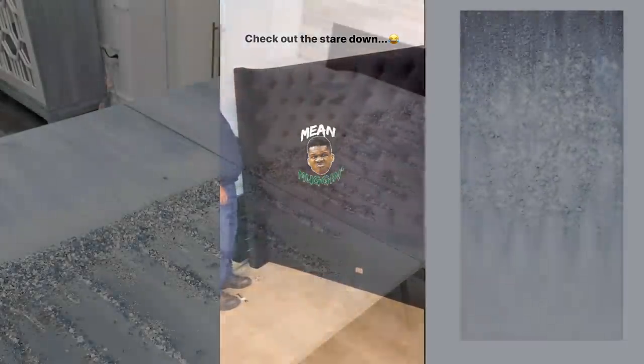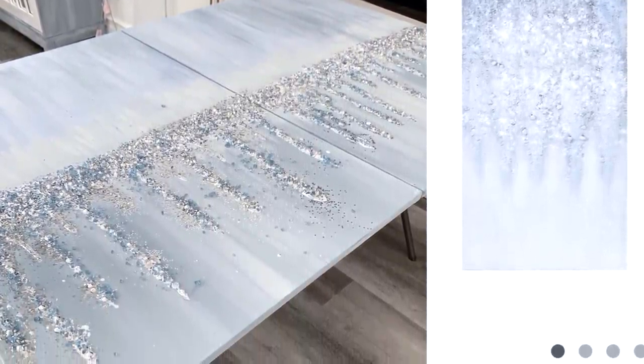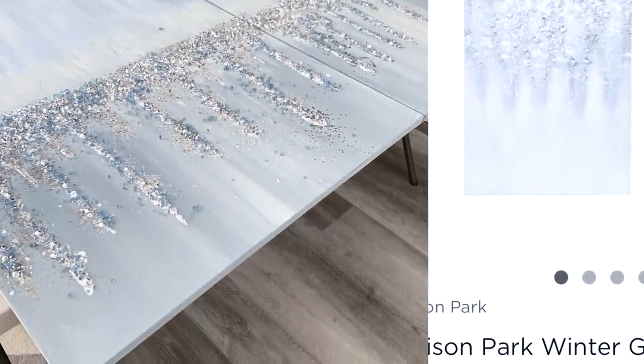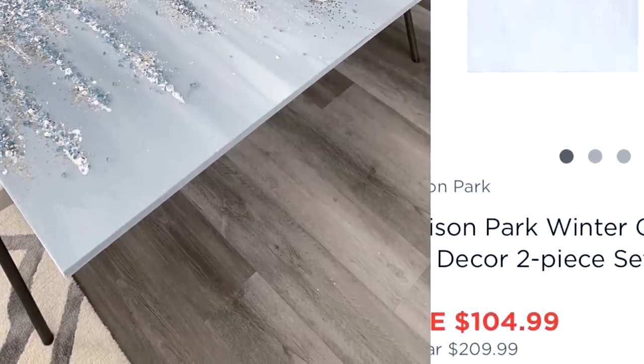My inspiration came from this piece that Kohl's carries — the price isn't bad at all, it was on sale for $105. I love the colors and the movement of the piece, but I wanted to share how I created something very similar for under $30 for two pieces. I'm calling it 'Moody Blues.'